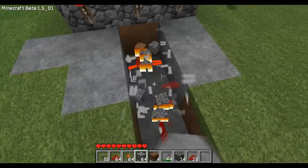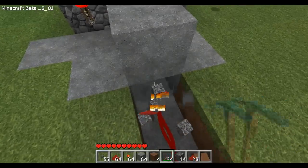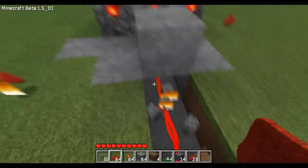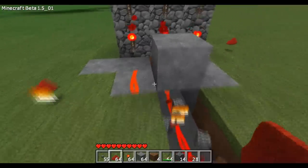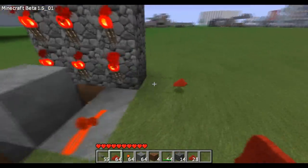Come right here, hit this block right there, place that, and you want to delete that block. That way we cut off the circuit. There's one — there's your first row.